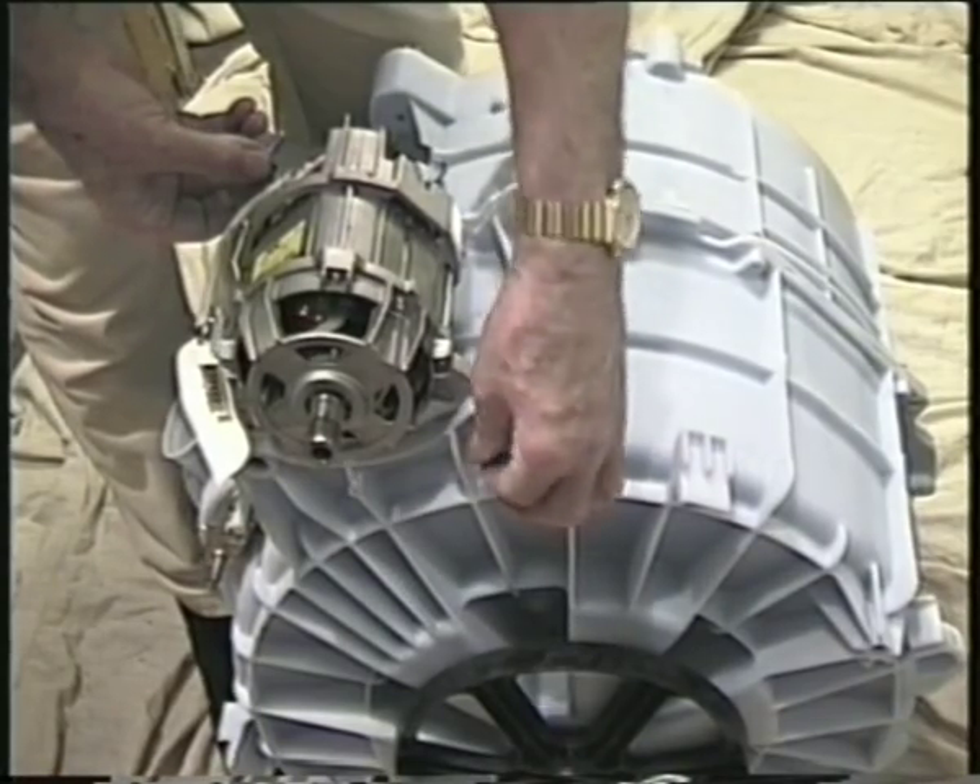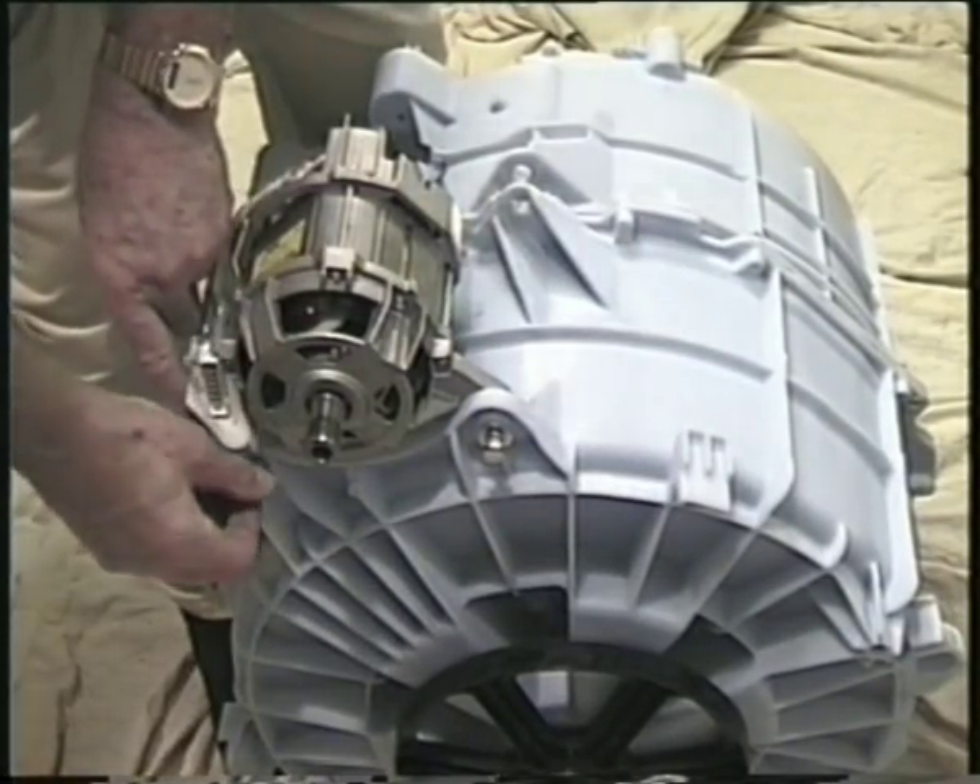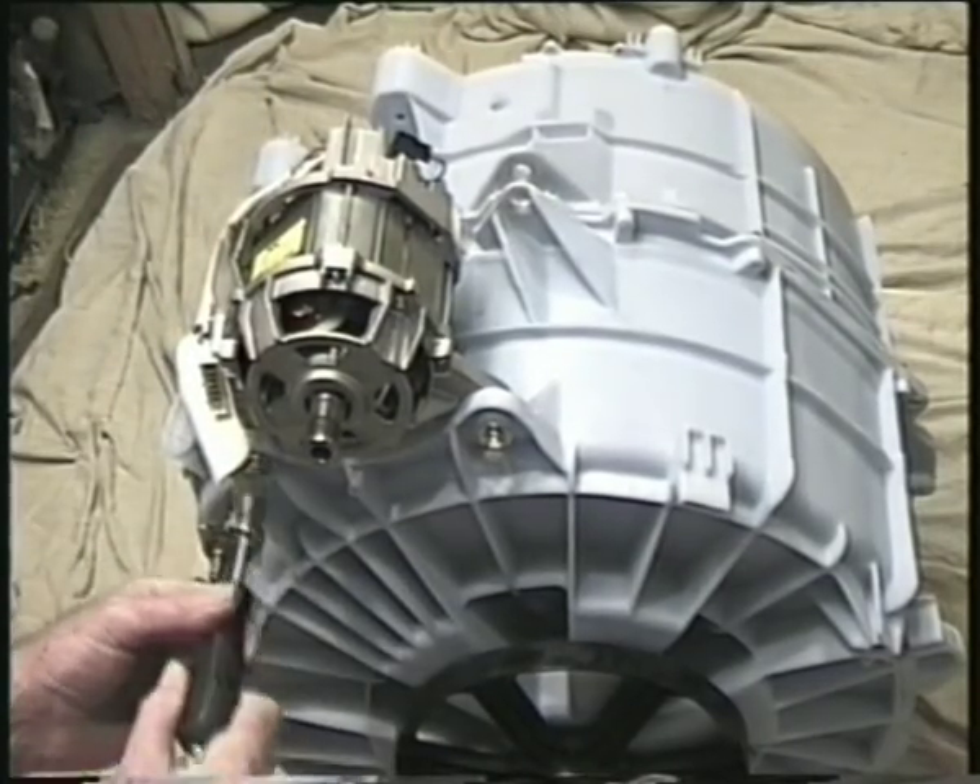All the components shown in this and our other videos are available online at our website, apartforyou.co.uk.